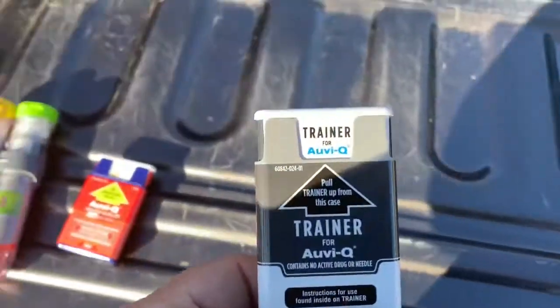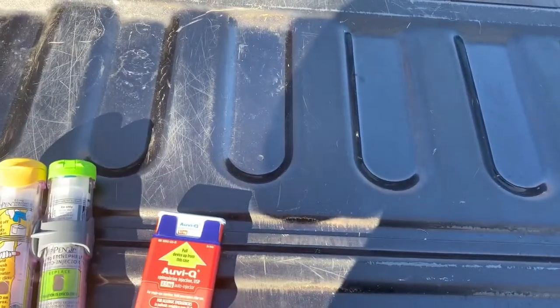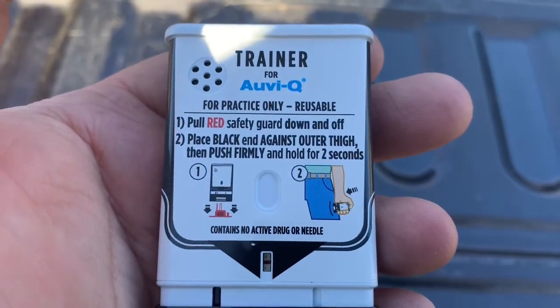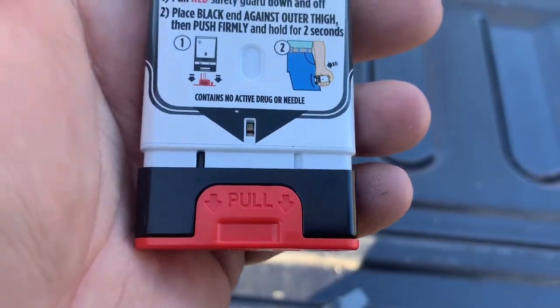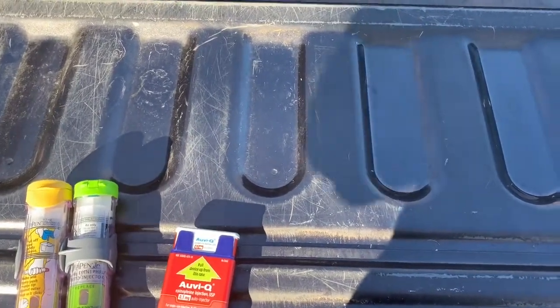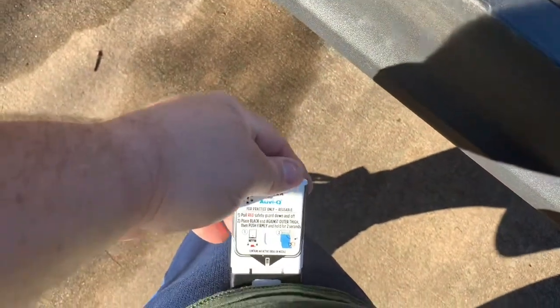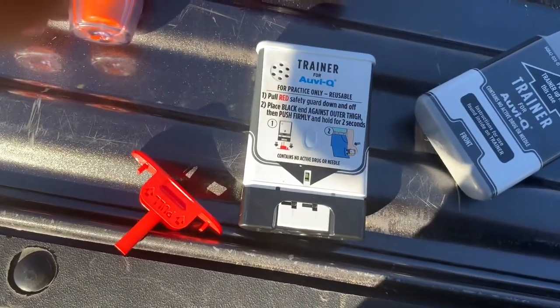It did come with a trainer. One-handed this may be hard. This trainer has no needle or drug and is for training purposes only. Do not use this trainer during an allergic emergency. If you are ready to use, pull the red safety guard down and off. Place black against outer thigh, then push firmly until you hear a click and hiss sound and hold in place for two seconds. Training complete. This trainer may be reused for training purposes — replace the red safety guard and gray outer case.